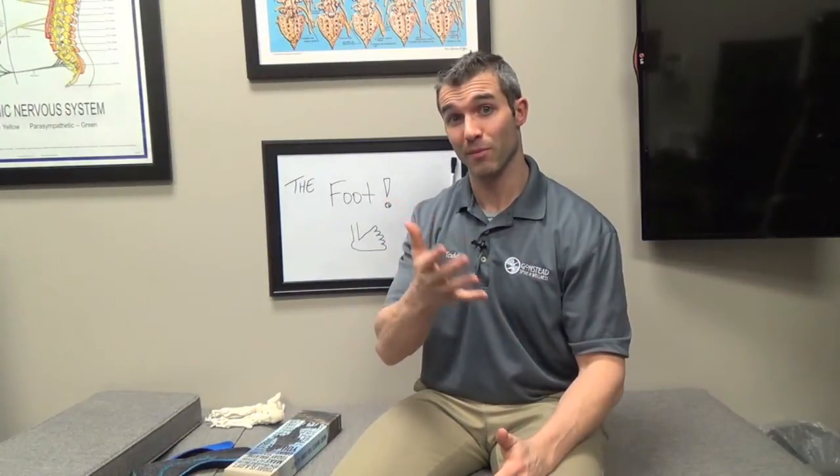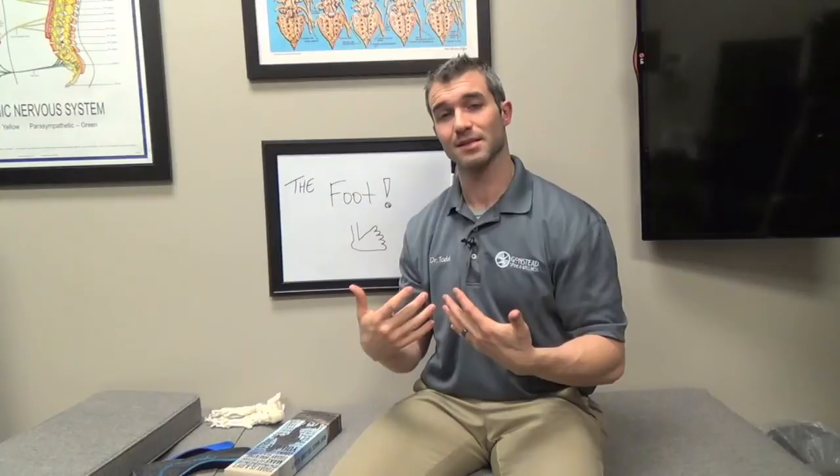If you really want to get a full workup on this, make sure you go to someone who is well versed in it. Here at Gonstead Spine and Wellness, we specialize in extremities and I look forward to taking care of you and checking out your foot — please wash your foot before you come in though, really please. This is Dr. Todd Pickman from Gonstead Spine and Wellness, and when it comes to the health of you and your family, results matter most, even with the foot. See you next time.